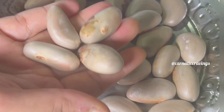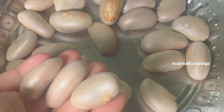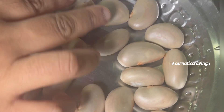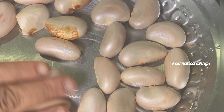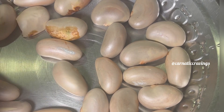Hi, Namaskaram everyone. Today we will see a good recipe of Pala Kottel. My name is Tamil New Year and I am going to show you how to make a good dish with Pala Kottel.